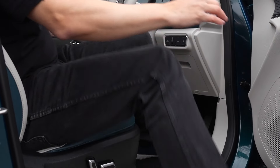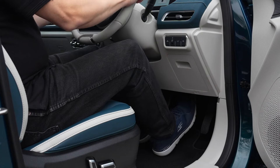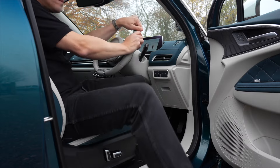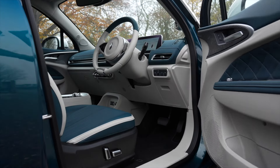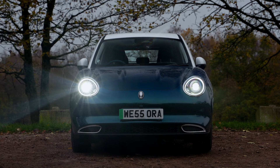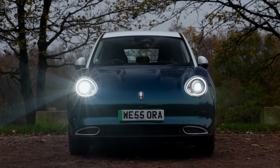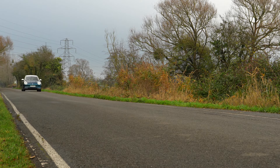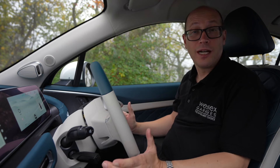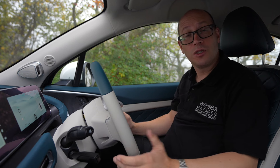The technology doesn't stop there. The clever keyless entry and start system enables the car to turn itself on automatically by pressing just the brake pedal, with no stop-start button to concern yourself with, and turning itself off upon exiting the vehicle, locking the car in the process. The Follow Me Home lights are automatically activated when exiting the vehicle at night, lighting up the driveway or parking area for added convenience and safety. The Aura 03 also has its own built-in Alexa-style voice command system, which allows you to ask Aura a variety of commands such as open the window, turn on the radio or turn the heating up.